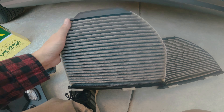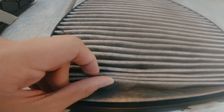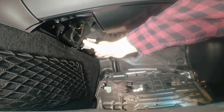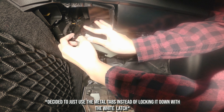As you guys can see, the new one is a lot wider. The old one has gunk in it. Basically we just insert the new filter up like so, then lock it down. Don't forget we have to re-plug the lights right here.